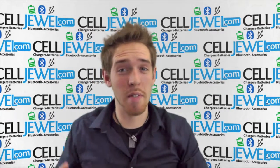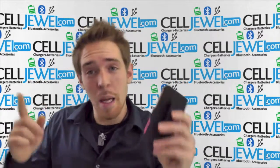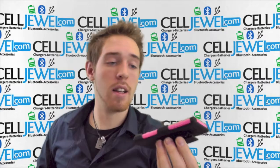Hey, what's going on? My name is Andrew and if you didn't notice, I'm with CellDruel.com — it says so right there. A couple things I'm going to tell you about is this case right here. It is the LG Optimus Pink and Black Armor Case. It's a great little case.